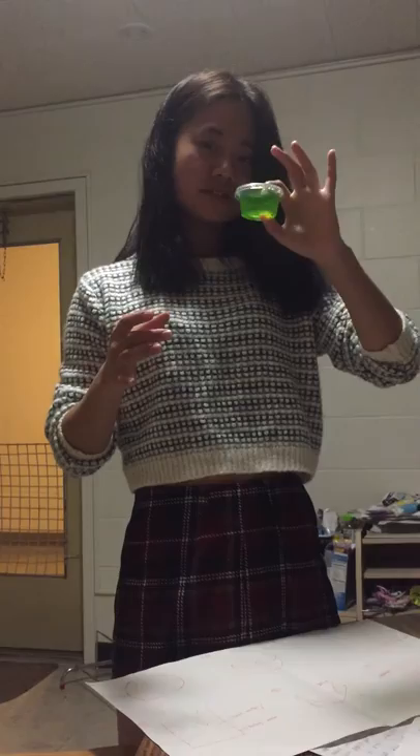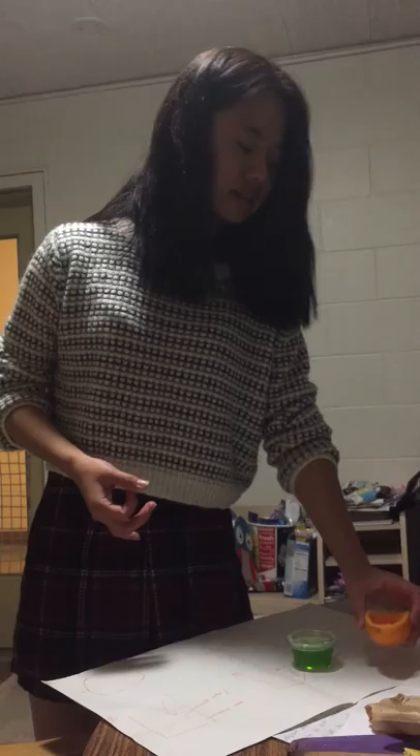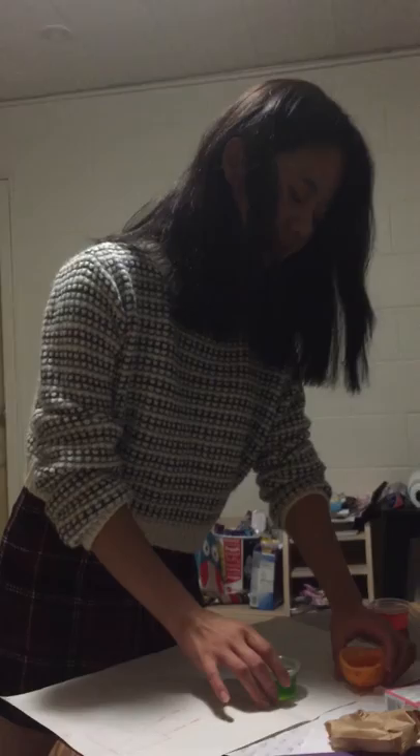Look at these jello shots — you can use them at your Halloween parties, your friends are gonna love you. And this orange jello slice you can use at your Thanksgiving family parties — the kids are gonna love you. It will be fun and interesting for your parties. That's it. Here are my audience: one, two, three, four, and five. Thank you!